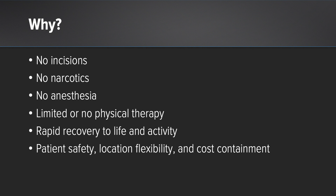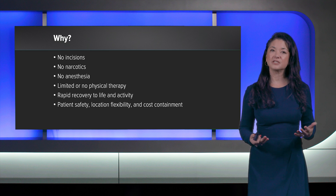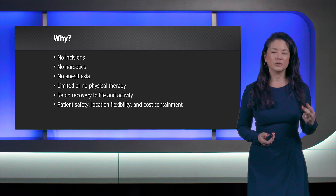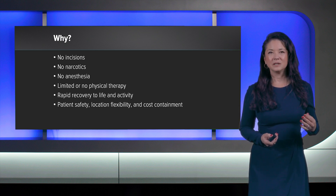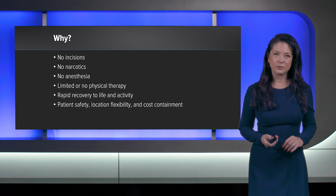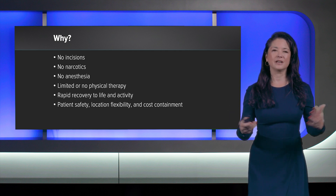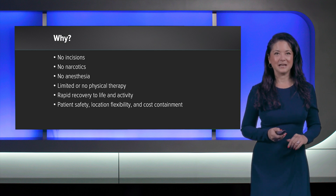When I introduce the idea of a new surgical approach to my patient — specifically nanotechnology for their arthroscopy — I describe it as a procedure where I can fix their knee, take care of their meniscal pain with no incisions, no narcotics, no anesthesia, with limited or no need for physical therapy, and a promise of rapid recovery back to life and activity. These are all the whys that encourage my patient and myself to push toward the new nanotechnology.